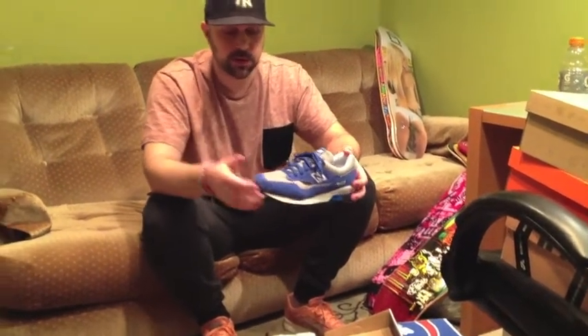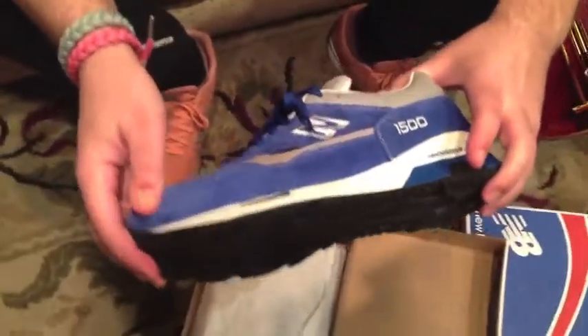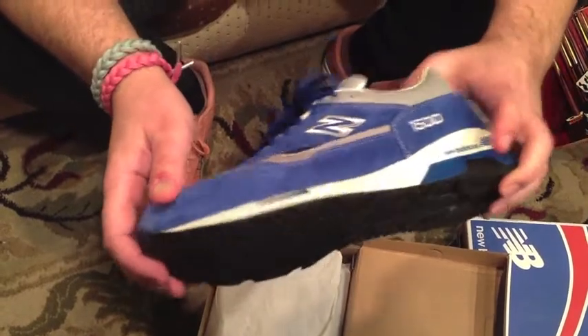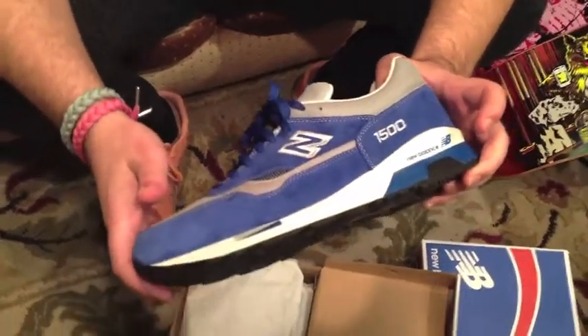Same as the 1600, except for the 1500 they're using a softer new buck. On the 1600 they use the pigskin suede. Here it's more of a very soft new buck that they're using. It's definitely not as coarse — you can see on the fibers — much, much smoother suede.